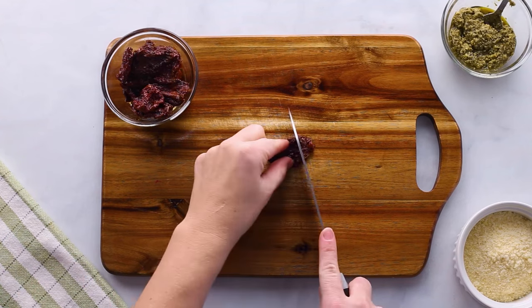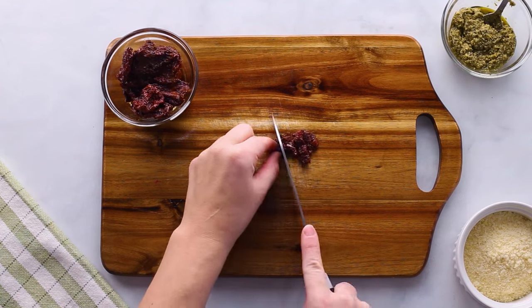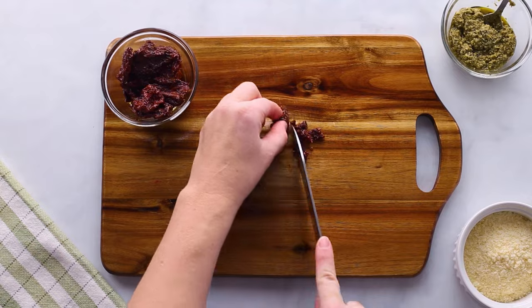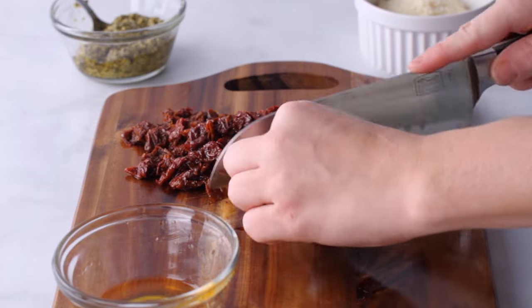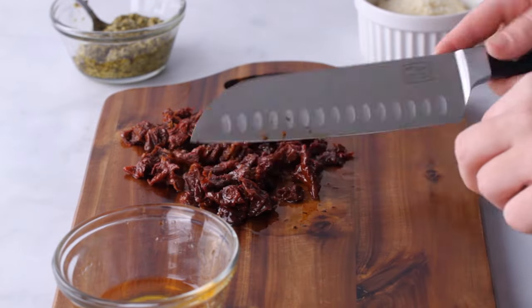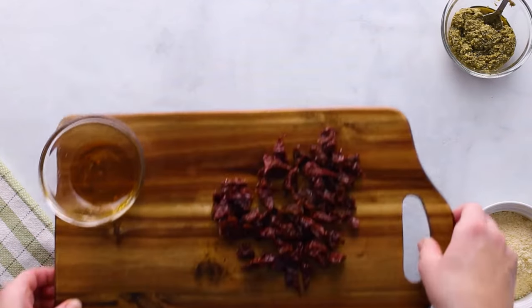Now for the sauce. One key ingredient to making this delicious is sun-dried tomatoes. Chop them up until you have about half a cup. These are a little higher in carbs, but they add so much flavor, and since it's spread across six servings, it's really not that many carbs. Set those aside and go back to the skillet.